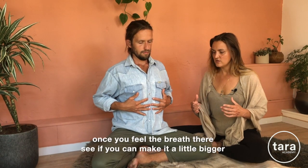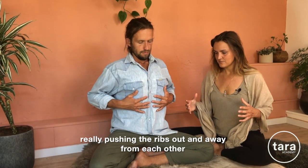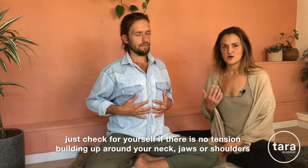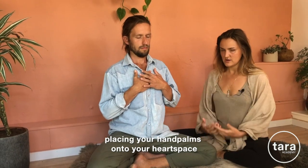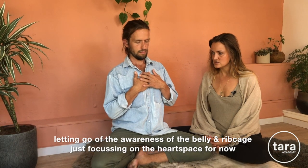Once you feel the breath there, see if you can make it even a little bigger — really pushing the ribs out and away from each other, and bringing them back together on your exhale. Check that there's no tension building up around your neck, jaws, or shoulders. Now from there, slide your hands up towards your heart, placing your palms onto your heart space, bringing the elbows closer in towards the body so the shoulders can relax. Let go of the awareness of the belly and the rib cage, just focusing on the heart space for now.